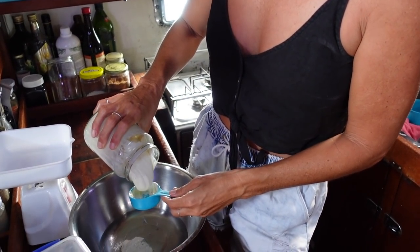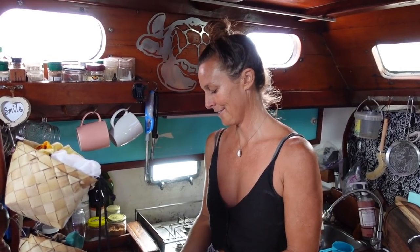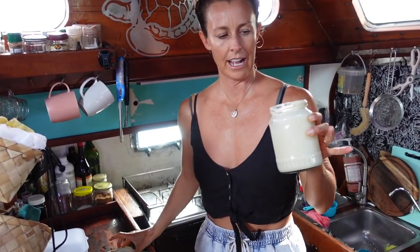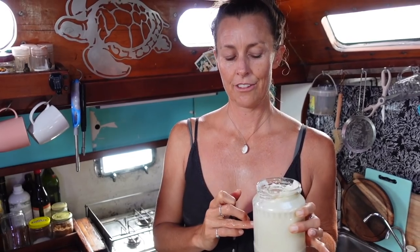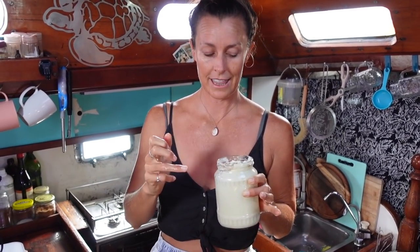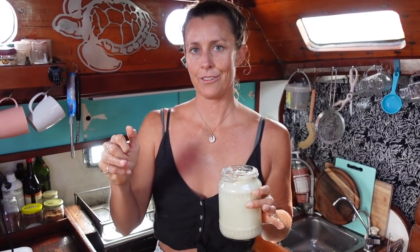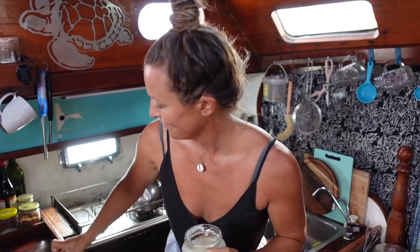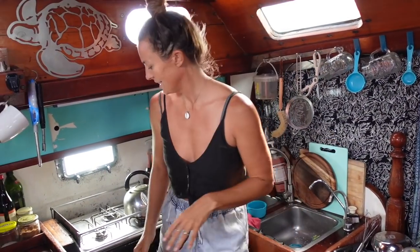I call her Rosie because she's alive. Rosie has been shared around the boat community — I've given out a fair bit of sourdough mother, so there's a lot of her floating around making bread. This is now called discard — you can use it for other things like pizza dough. I don't throw it away, I keep some in the fridge. If you don't make bread every day and you don't want to feed your mother every day, you can put it in the fridge and it'll last for months and months. Then when you want to start making bread again, just pull it out of the fridge and start feeding it until it starts rising and falling.